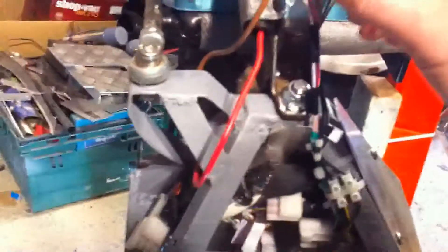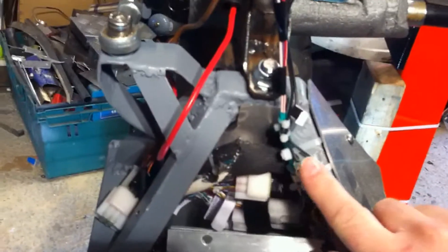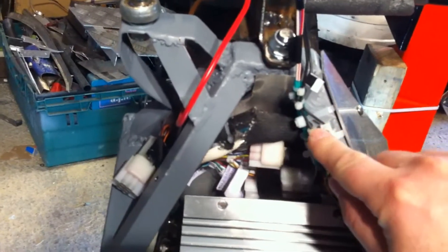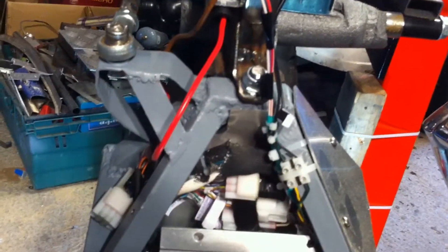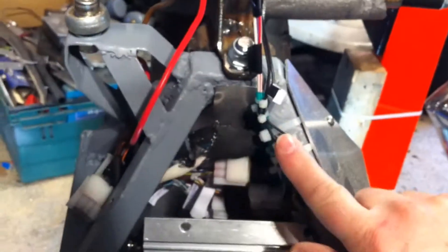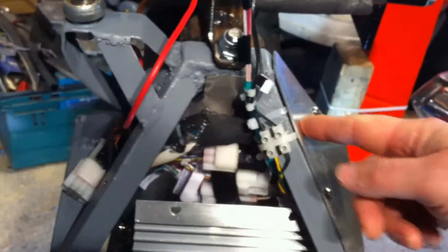Coming down from the top of the machine we've got the power lead — I'll probably make it thicker — which goes through a monster fuse of something like 200 to 300 amps from the battery pack. These leads are from the dead man switch, which feeds directly into the Kelly controller and will cut the power. These connectors allow me to test the voltage with a multimeter quite easily. That's the 0 to 5 volt signal from the Arduino and its digital-to-analog converter: 2.5 volts is no motion, anything above is forward speed, and anything lower is reverse.